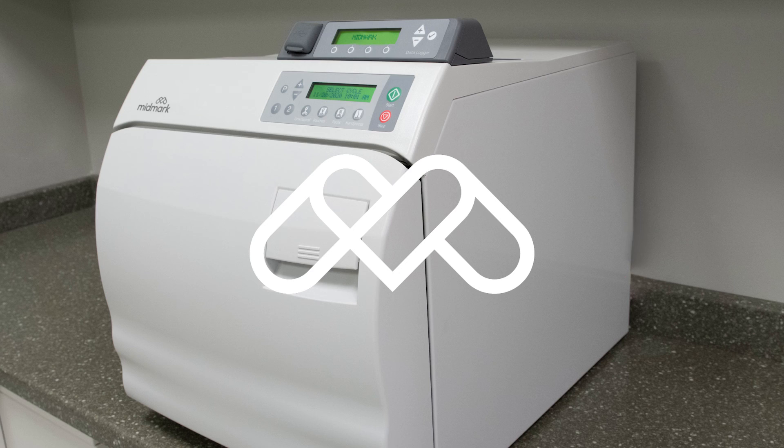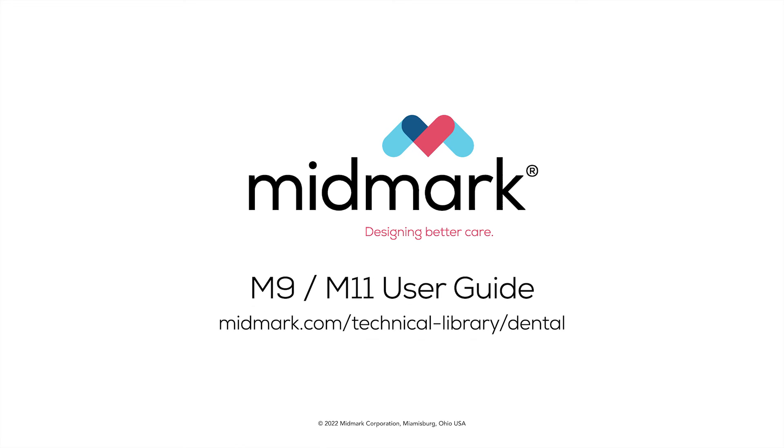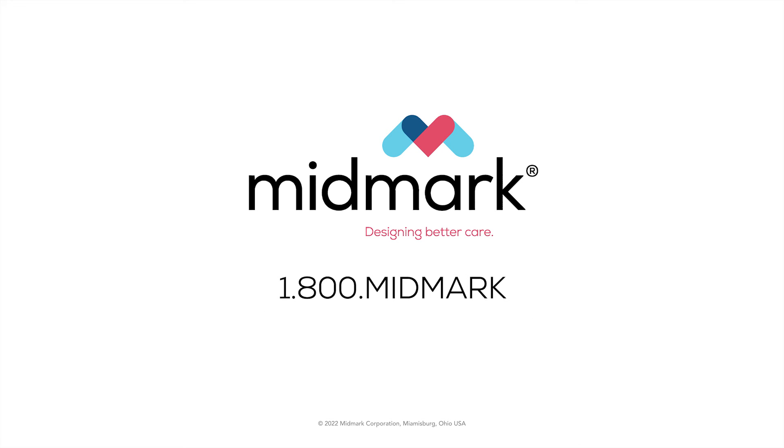For more detailed information about your sterilizer, please refer to the M9-M11 User Guide. For further support, contact Midmark Support Services at 1-800-MIDMARK.